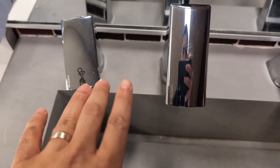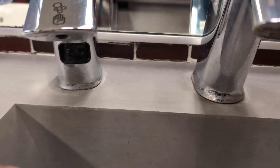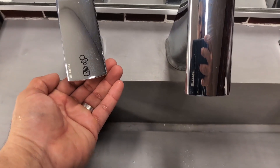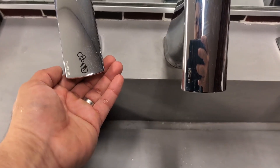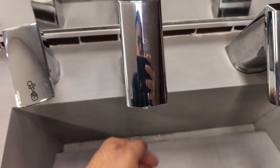Hey everyone, so today we're going to be reviewing — I'm going to give you my honest opinion on these Sloan basic sensor activated faucet and foam dispenser. As you can see here, this is in the polished chrome finish and these have been installed here now for about six months, and they have been absolutely fantastic.